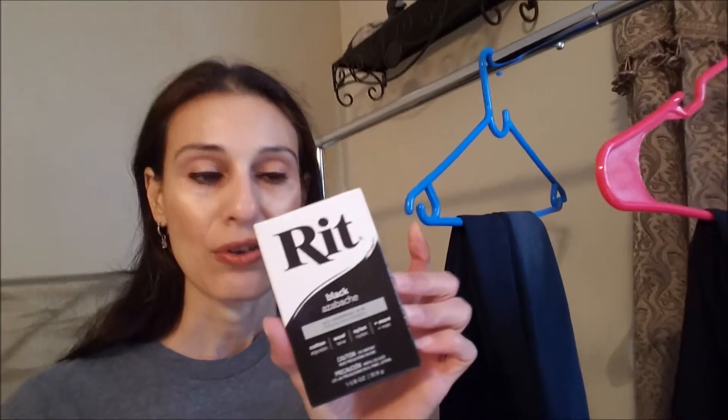It does have instructions on the box, but I felt that didn't quite work for me with my jeans. I did try the hot water method — just let it sit and mix for about 30 minutes, then wash it — but it wasn't dark enough and it wasn't very even. So I have a new method that seemed to work really great yesterday, and I'm going to show you how to do it.